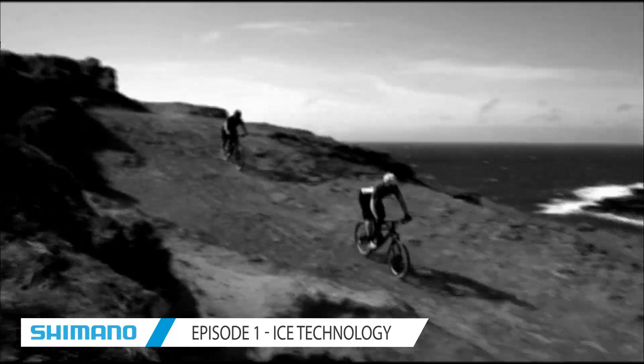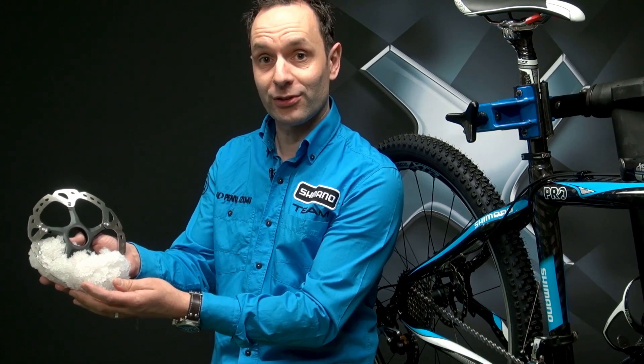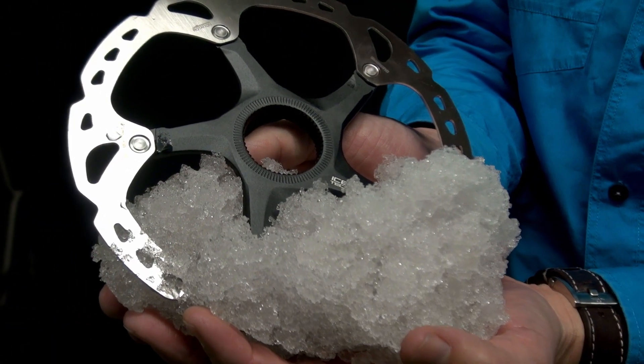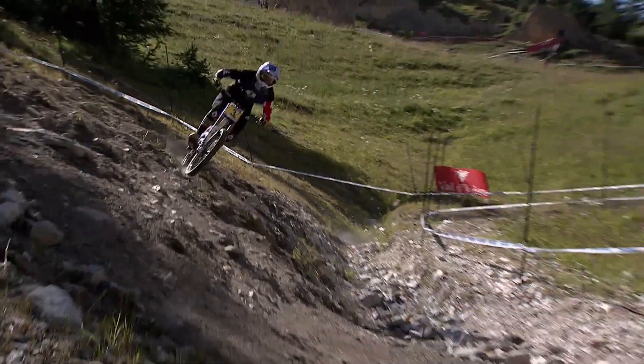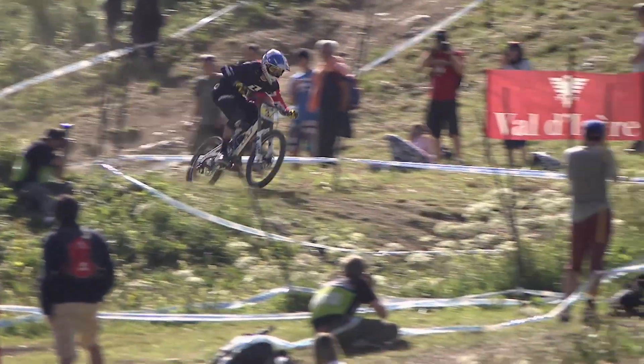There are several ways to reduce the temperature in your brake system — you can take a pile of snow and reduce the temperature in your rotor. But Shimano has found different technologies. We call it ICE Technology, and with ICE Technology we can reduce the temperature of the brake system on your bike by approximately 100 degrees Celsius.